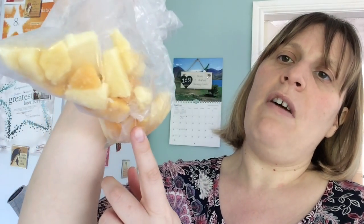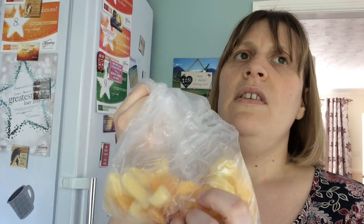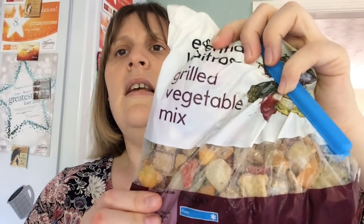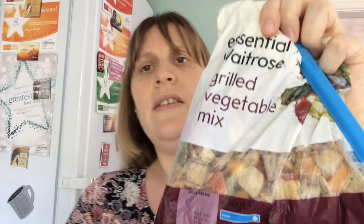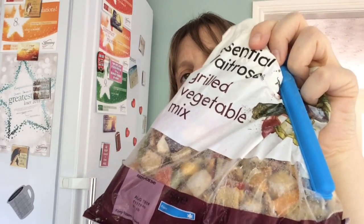This has come out of the packet but it's from Iceland — it's the summer fruits mix: oranges, mango and pineapple. It's the one you got free when you bought three meals, so I've got a few packets of that. Then we've got the grilled vegetable mix from Waitrose — which is half a sin for 100 grams because it contains oil. You can just fry this up in your Actifry or frying pan and it's a nice accompaniment to things like rice or whatever you want.